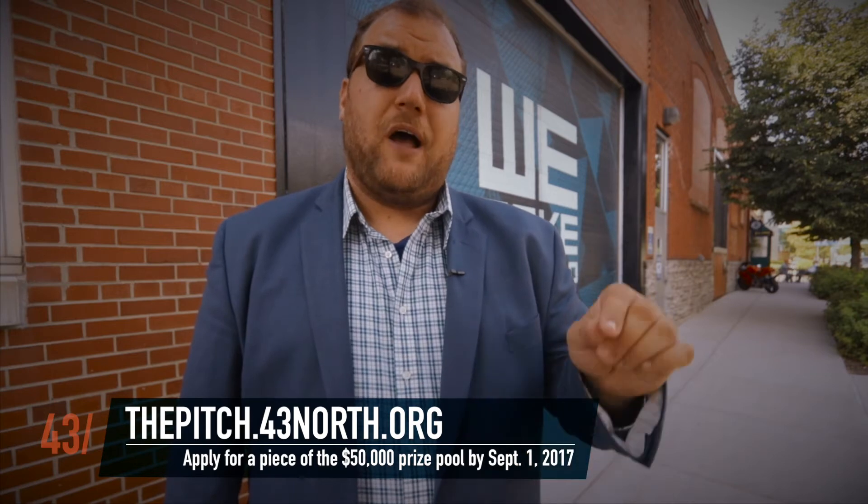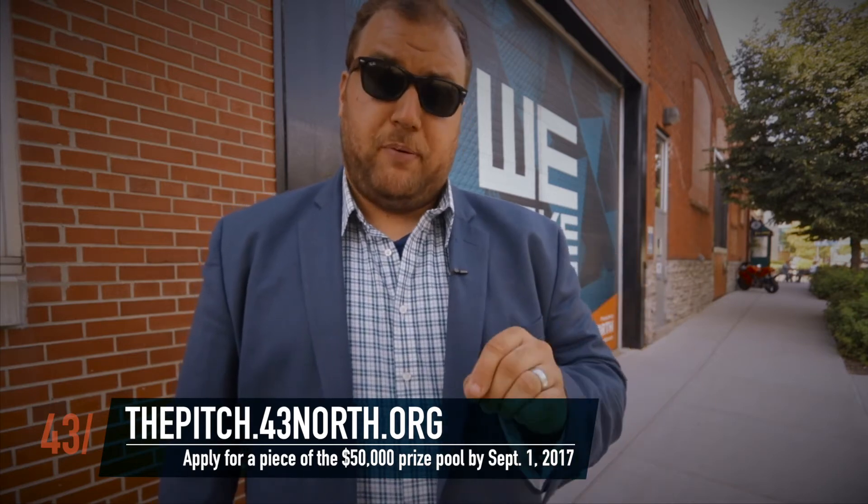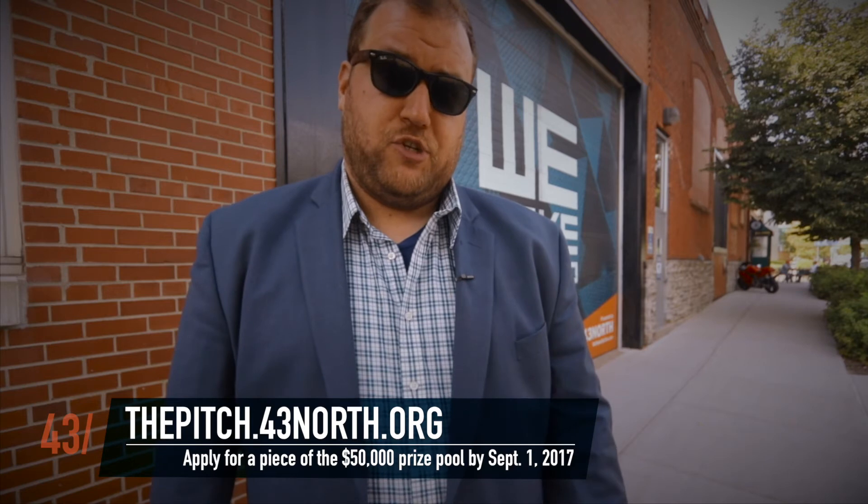Have you applied to the pitch yet? Applications for this year's pitch competition on September 28th are due on September 1st. Visit thepitch.43north.org and you can fill out the application there.